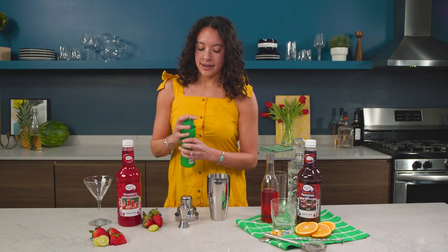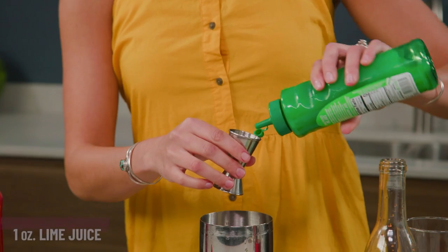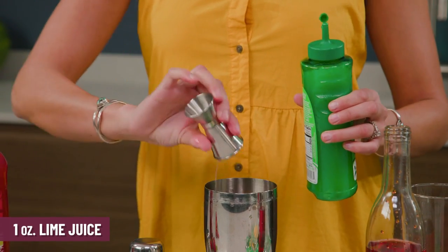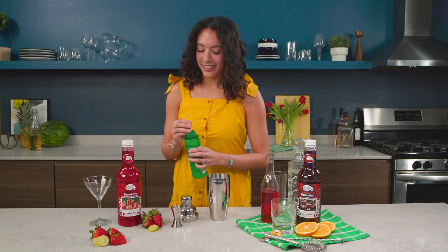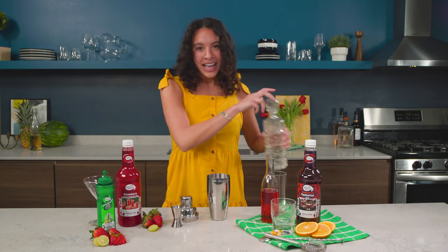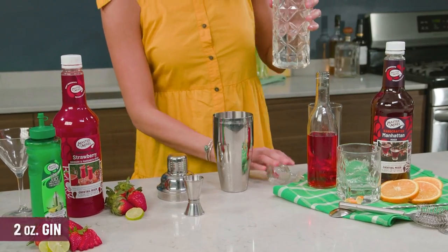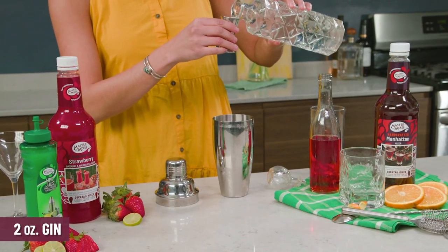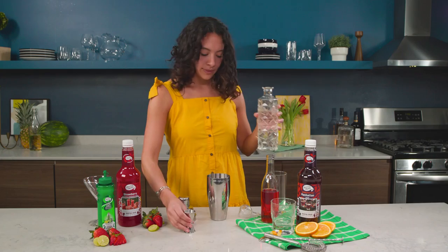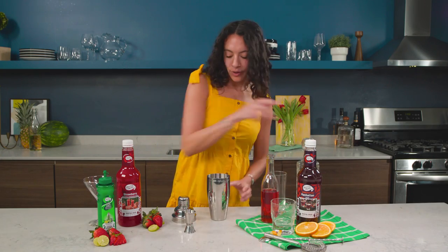With a gimlet, if you go to a bar and try to order one, the bartender typically gives you kind of a dirty look because of how much lime they have to muddle in the back. So this makes it really easy to make at home. And you're going to put two ounces of gin in there to make it a true gimlet. And then it's time to shake.